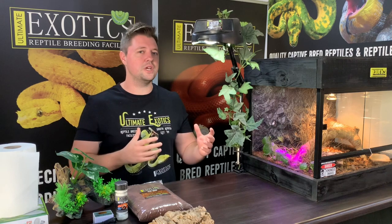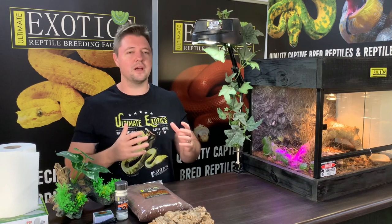For those of you that have already got a leopard gecko, this video might be a good thing to watch — you might see something and can just double check your requirements to make sure you're keeping your leopard gecko correctly. So what we're going to do is start out by looking at all the different products and things we're going to need, then show you how we set it up, and then talk about all the specific requirements that need to be met in order for your leopard gecko to thrive.